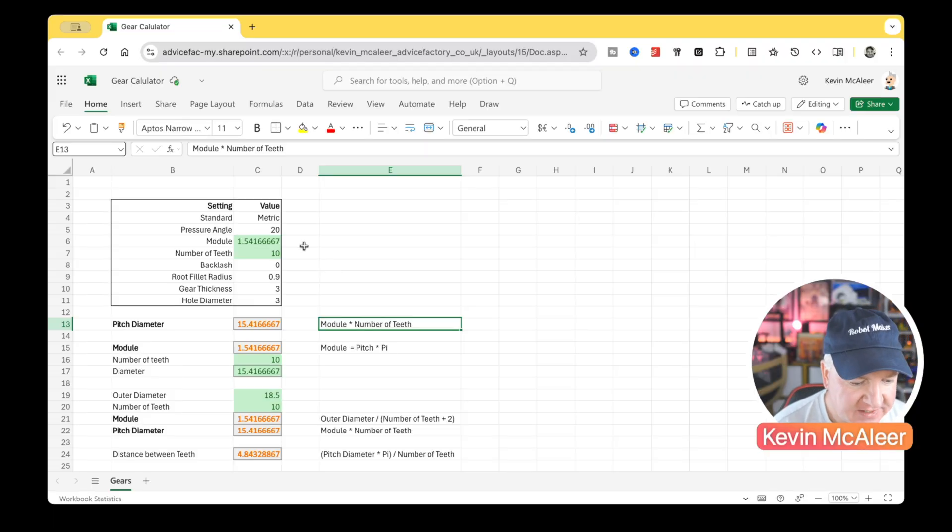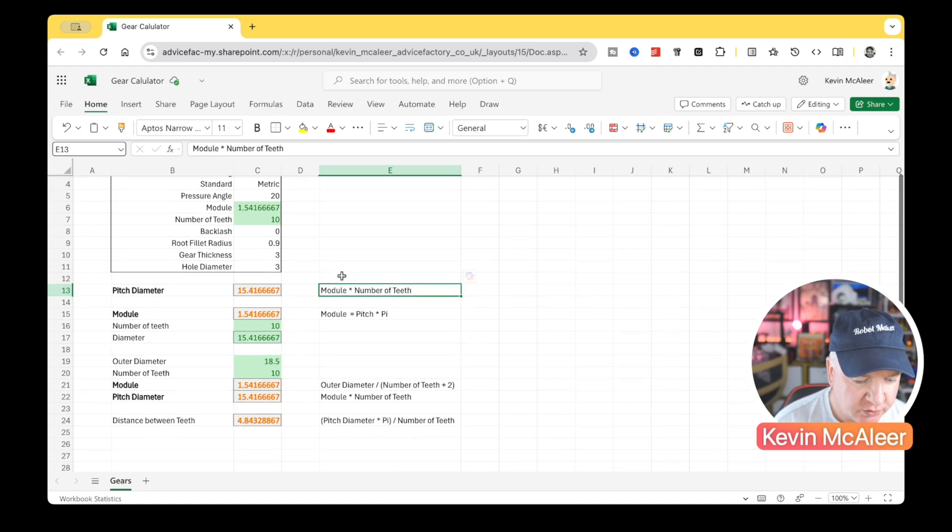Over in Excel I've created a little sheet with some simple formulas. The pitch diameter is the module times the number of teeth. Working backwards: the module equals the outer diameter divided by the number of teeth plus two. With an outer diameter of 18.5 and 10 teeth, that gives us a module of 1.54.